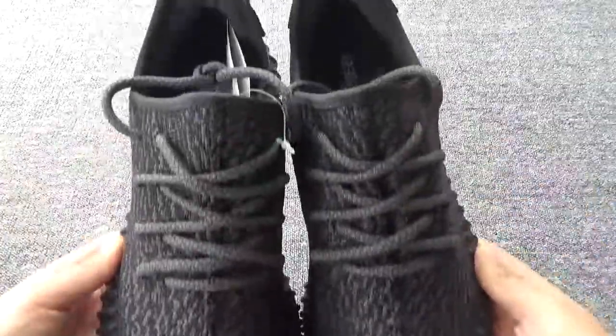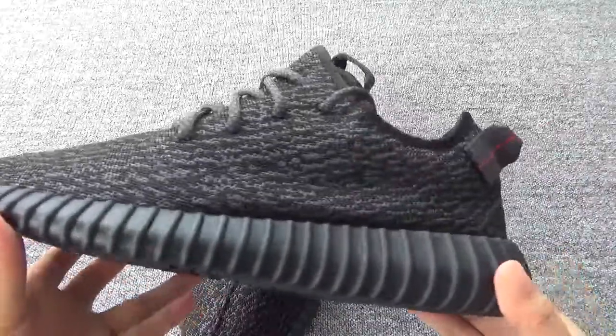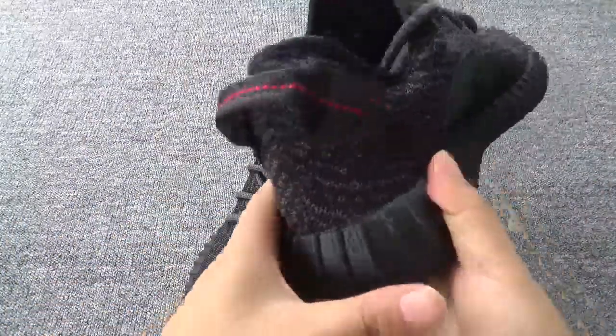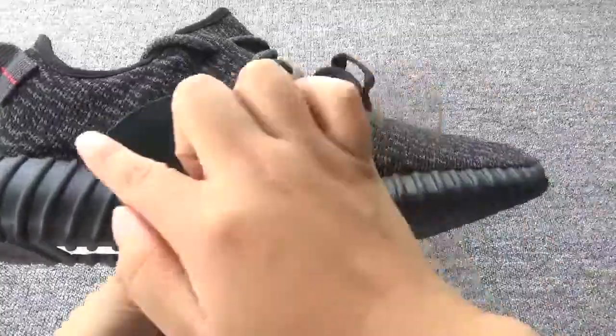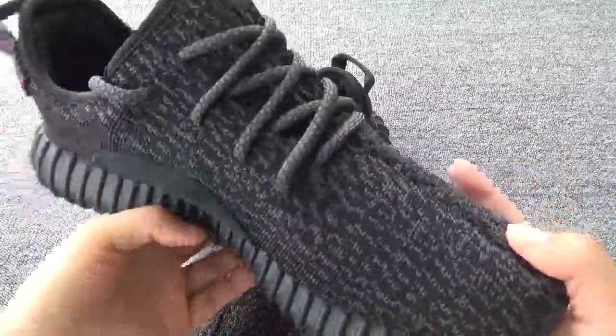Now let's show the shoes. The side — the shape is very cool. The back. The other side, especially this side, you can see the shape. It's very perfect.